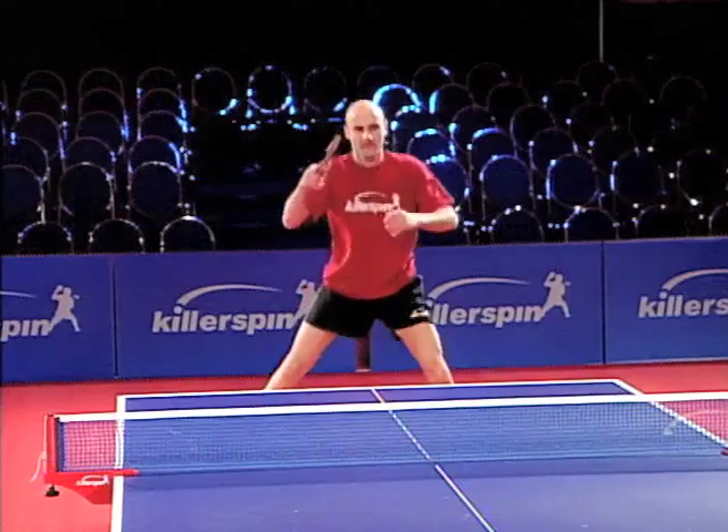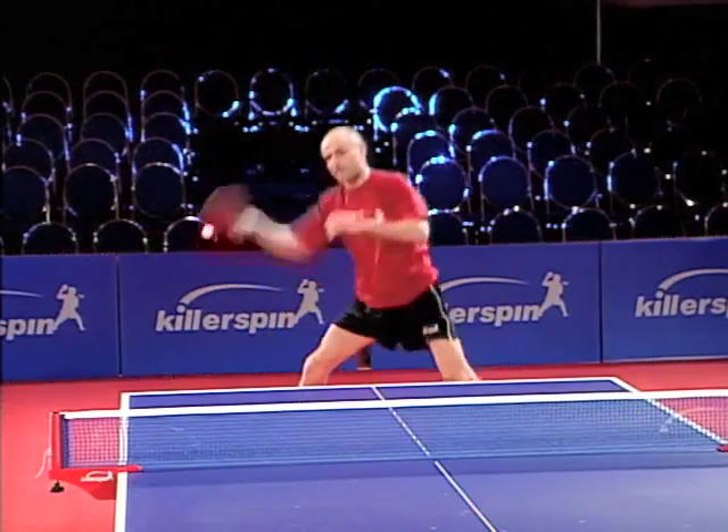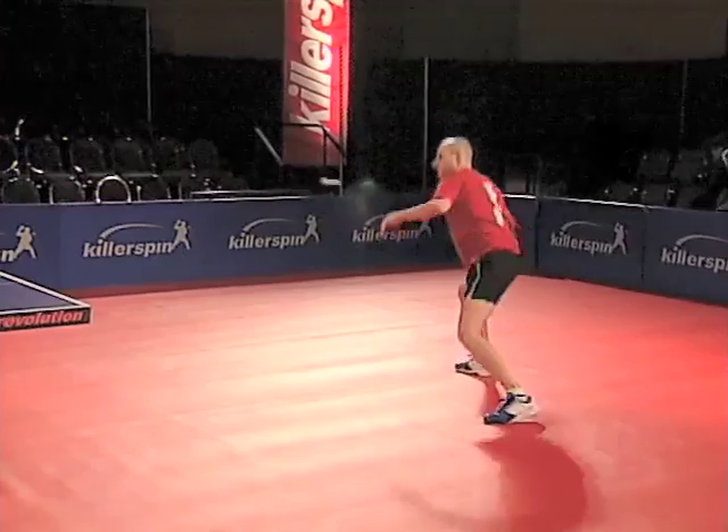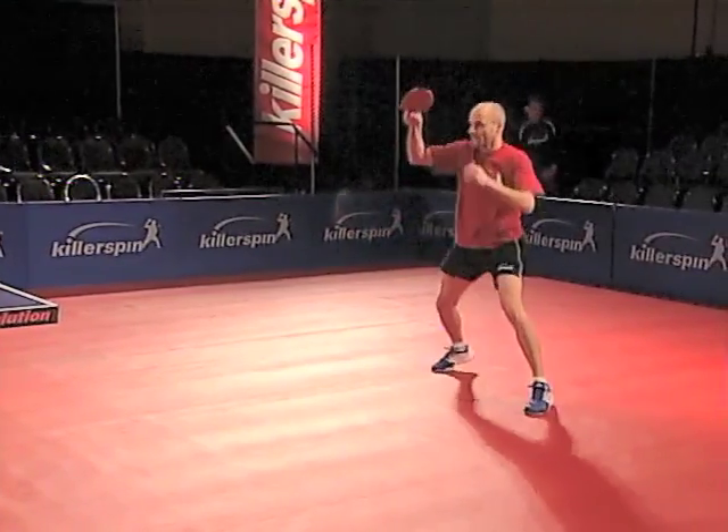This shot depends on good timing and good footwork. Once you're in position, it is an extension of the loop-off topspin we covered earlier, but the motion is bigger and the timing is well after the ball reaches the top.